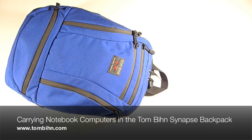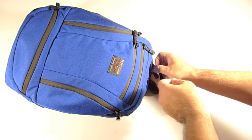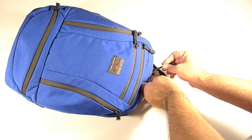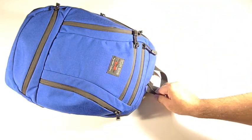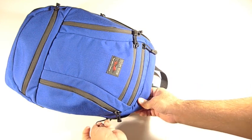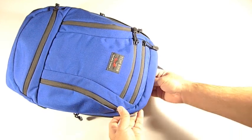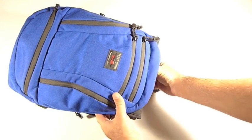Hi folks, we have with us here today the Synapse Backpack from Tombin. If you haven't had a chance to take a look at the review, I highly recommend you check it out — it's a really cool backpack. I want to show you a particular aspect of this bag that you may or may not be aware of. You can carry a laptop computer inside of this backpack. It's not that big a bag, it's fairly small, but it's cool to see what it'll hold.